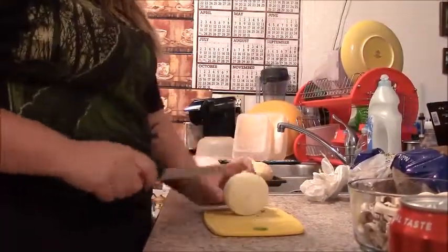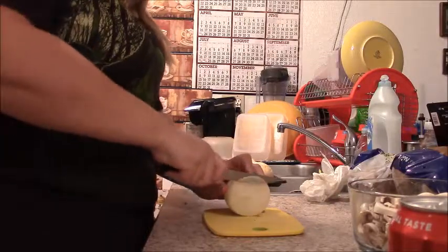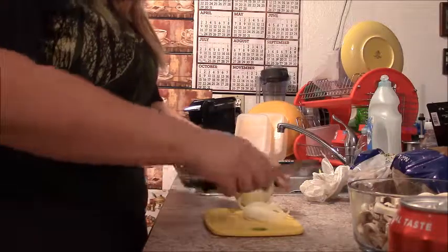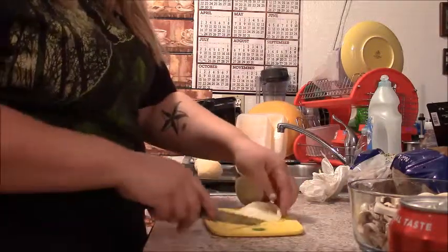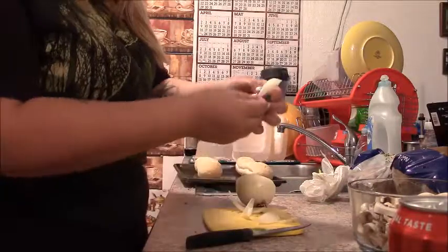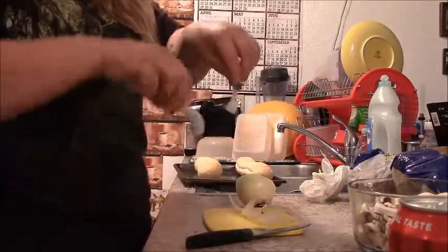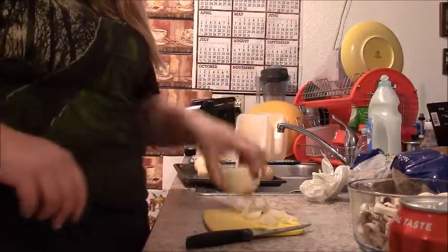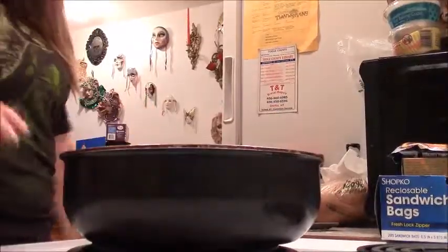I have this half onion that I'm also going to slice, and then probably slice in half so I keep some big pieces to it. I look straight down like that for a slice, and then I'm going to cut it in half so I keep these nice-sized pieces. I'm going to do that with the rest of this onion.